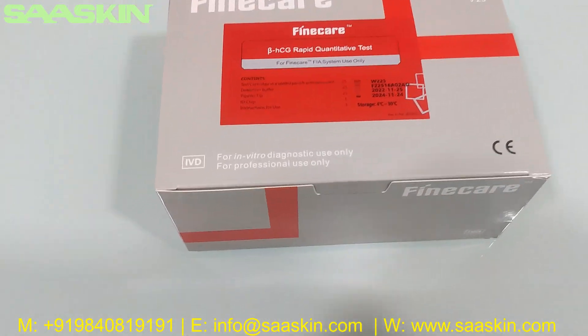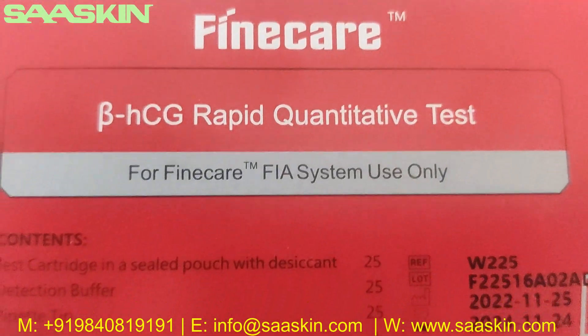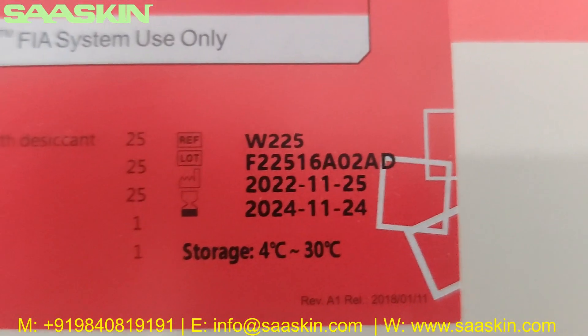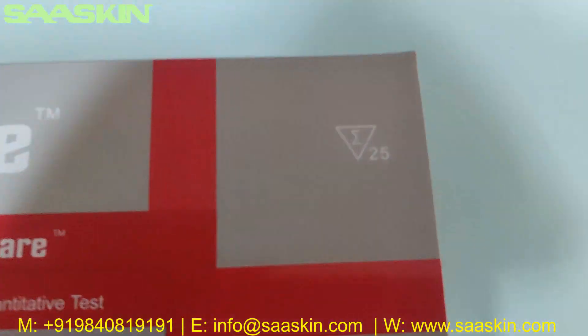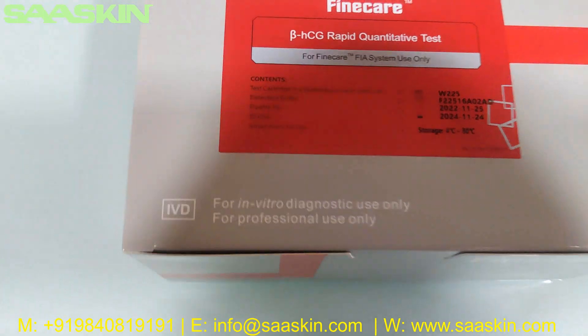Hello everybody. Today we are going to see the unboxing of Fine Care Beta HCG Rabbit Quantitative Test used in the FIA meter. You can see the reference part number and also the lot number is available, and you have the expiry period with the temperature. This is also a 25 test kit pack, and a CE certified and an IBD certified product.